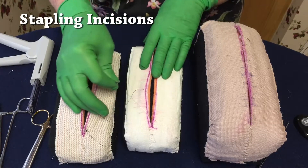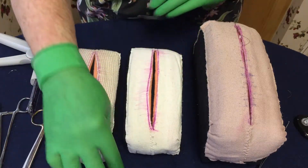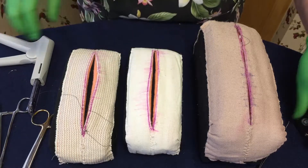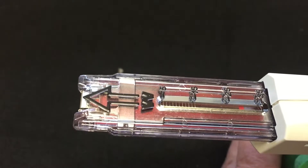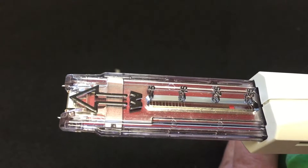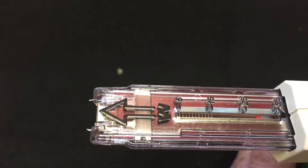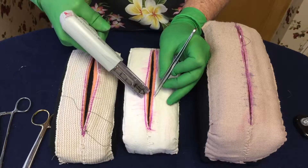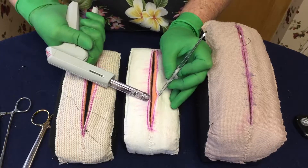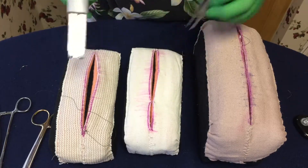If you're trying to staple an incision closed and you don't have help and you've got a gap on it, one of the tricks is to take your skin gun and just partially fire it until the tooth comes out just a little bit. So you have that tooth out a little bit, which is going to be a hook for you. Take one side, pull it in, take the skin gun on the other side, catch the skin with that hook, and then you can go ahead and staple. You don't need the doctor to help you.